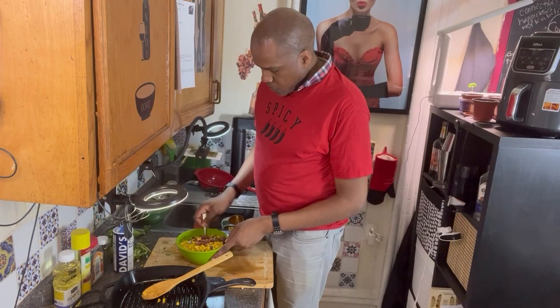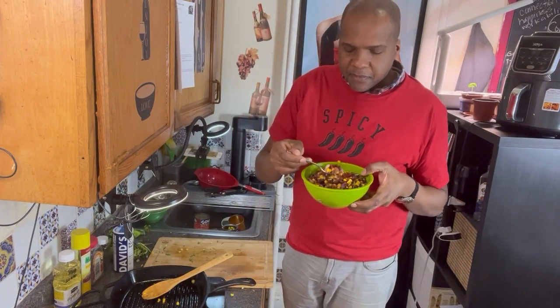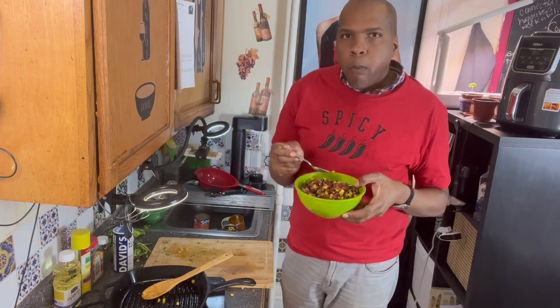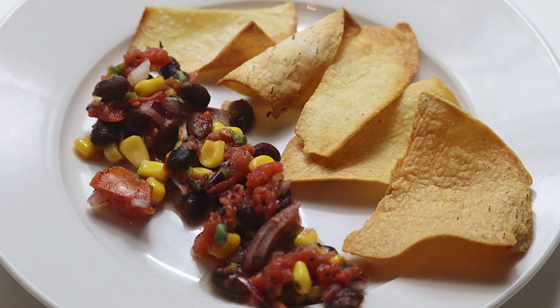I mixed it very well to get everything incorporated, and then I tasted it and I liked it. It's a warm, toasty sauce and I made the nachos myself from flour tortillas. It's great for a hearty breakfast or otherwise.